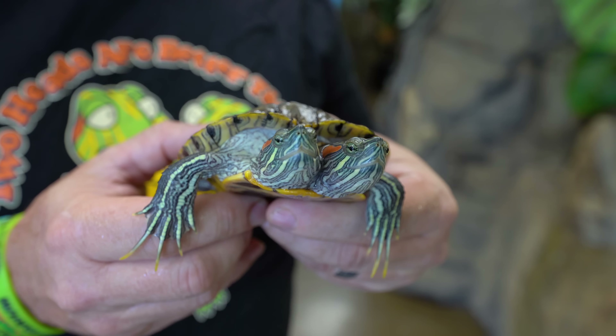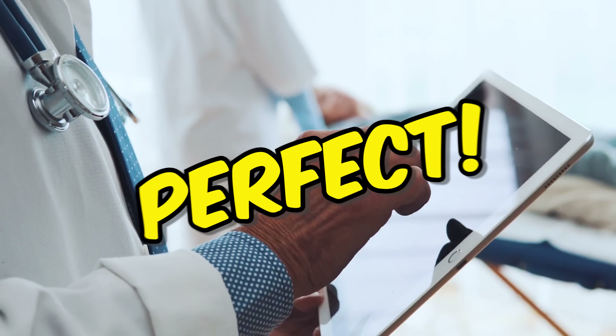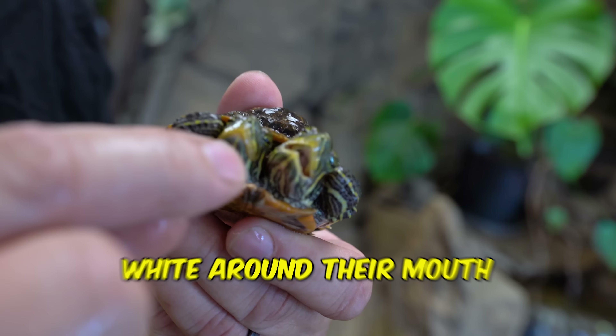This is Chopsticks, my two-headed turtle. As you can see, it's in perfect health. But with the two-headed turtles that I recently purchased, you can see this white around their mouth right there — that's actually overgrown beak.